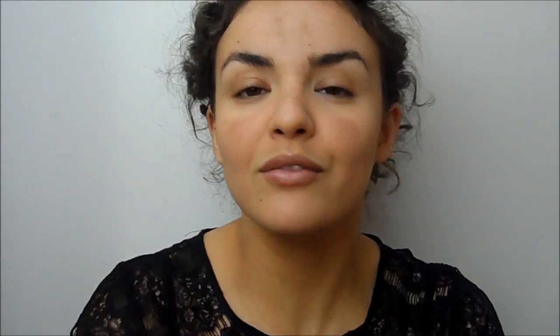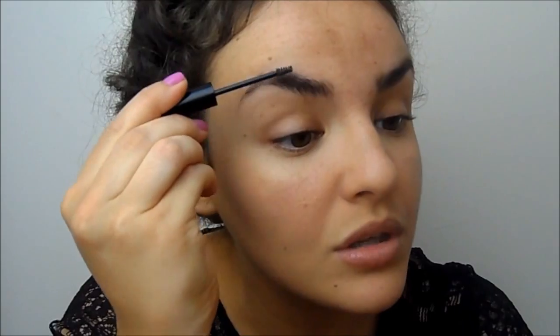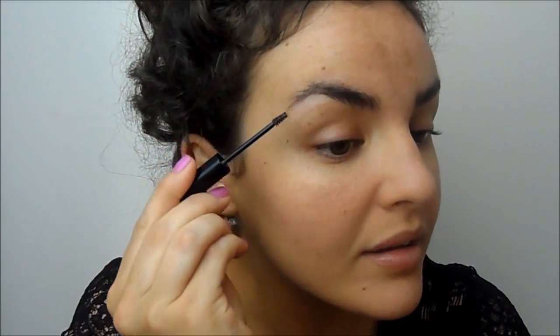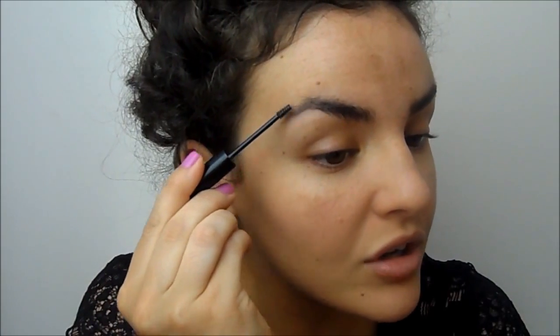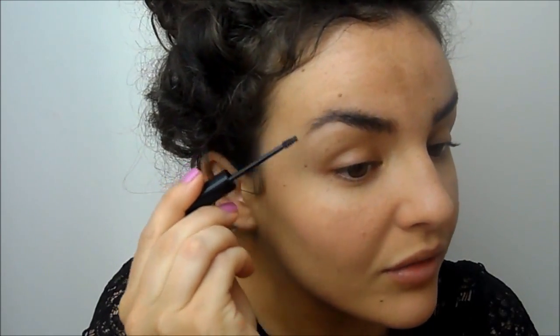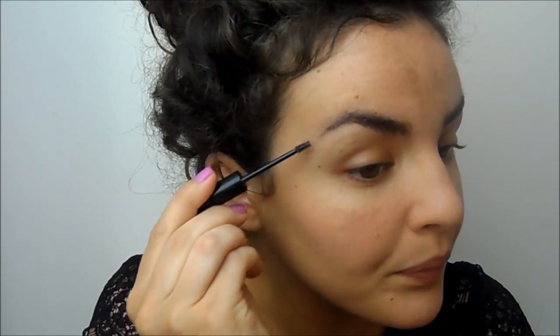What this does is it has little fibers in it, so it kind of builds up the texture of your brow as well as filling in any gaps and keeping it in place. Then I just like to brush it through my brow. You do have to be a little bit careful because it's tinted — this is the darker version, they do a lighter one — but because I've got dark brows, this one's fine for me. You just want to carry it through your brow in the natural shape.